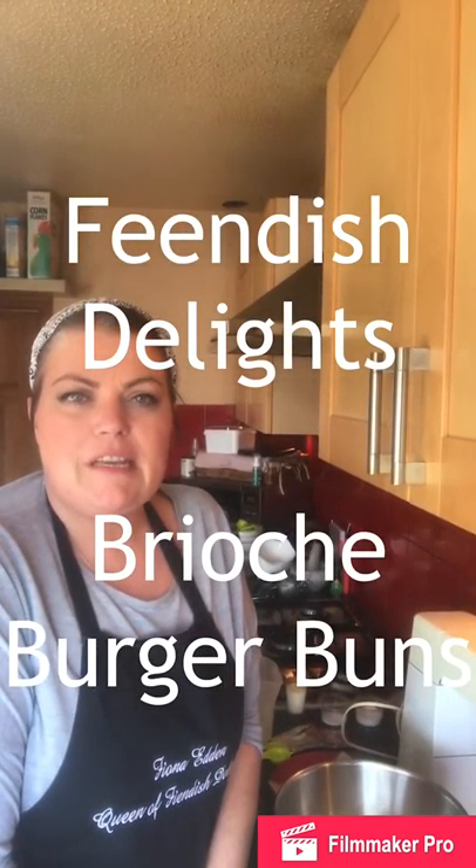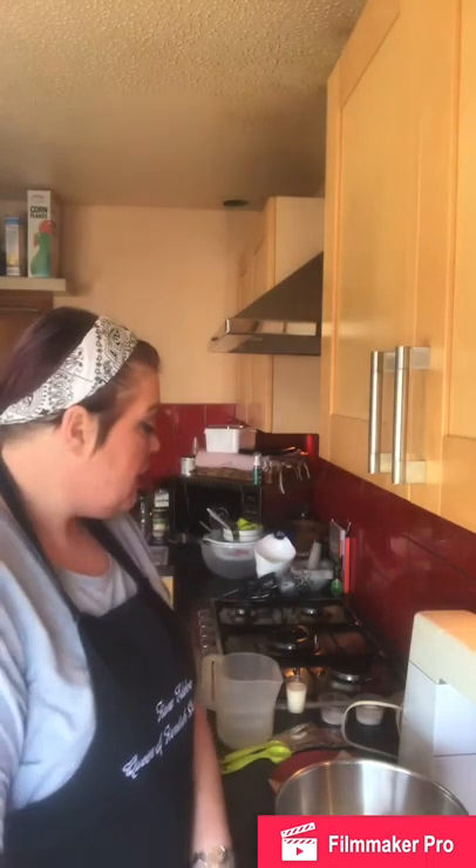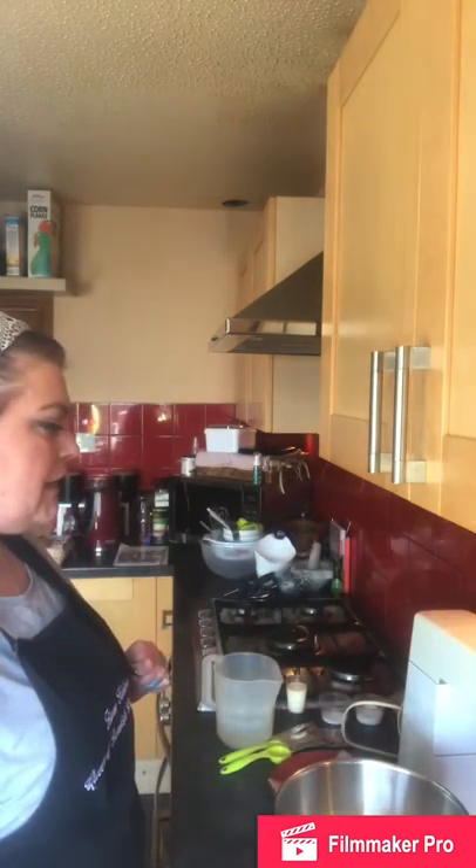Hello, welcome — today I am making brioche buns, never made brioche in my life so I've always wanted to try. I've scoured the internet and my cooking and bakery books for a really easy recipe. I was going to do Paul Hollywood's but that takes overnight in the fridge, so I found this one on Sainsbury's online. I'm using my stand mixer because I really struggle with kneading dough — you can obviously use your hands if you don't have a stand mixer with a dough hook.